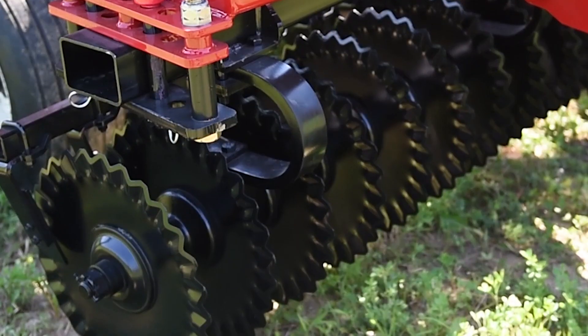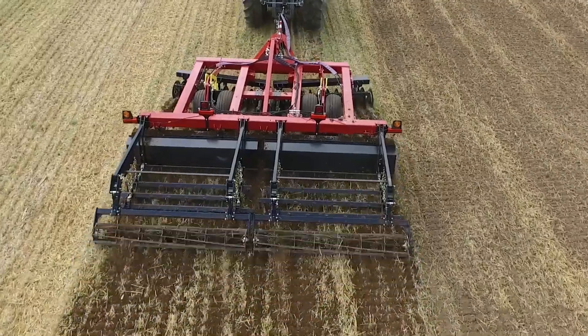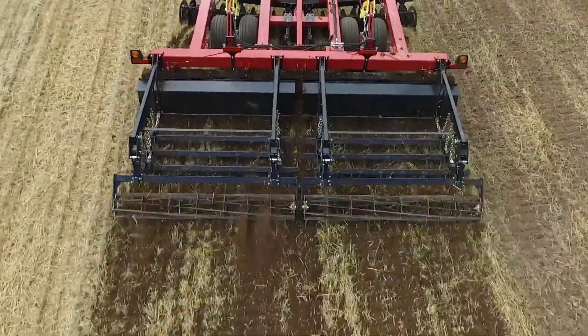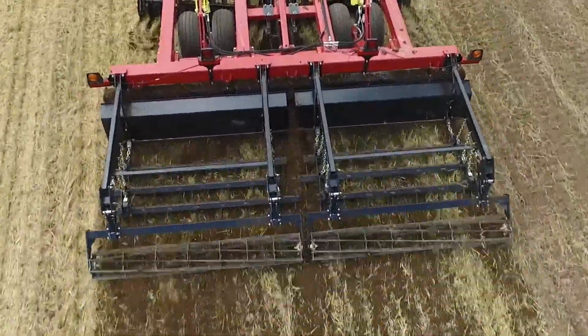The Cobra Disc Blade, with its slight concave design and serrated razor-sharp edge, will slice and dice residue, move dirt, and take out a lot of weeds.